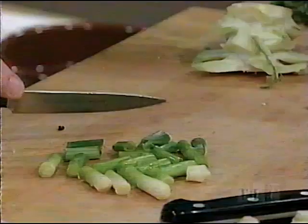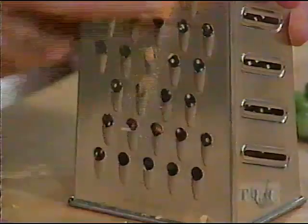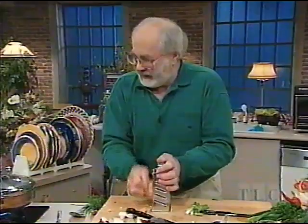Cheese. Just grate it into flakes because we're going to use this for a topping.